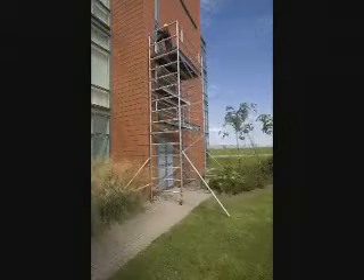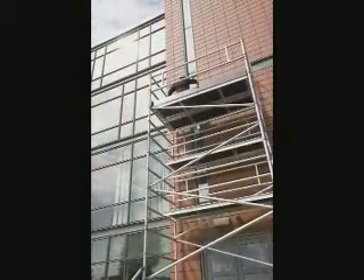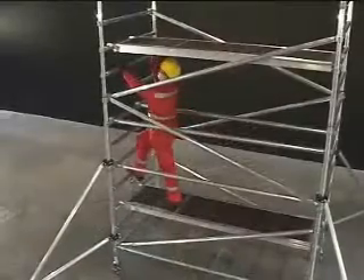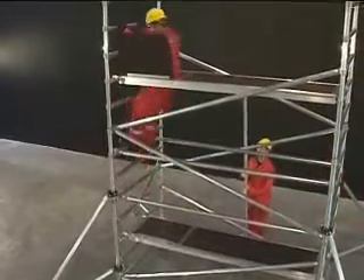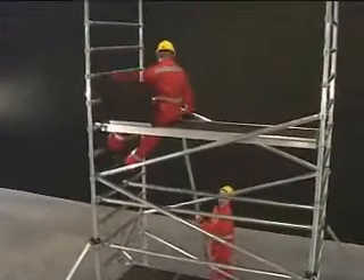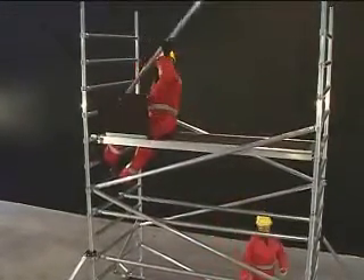The overriding principle is that the same way a completed tower provides collective fall protection, the fall prevention methods now also apply to those who are assembling or dismantling access towers. In essence, at no time during the process should an operative need to stand on an unprotected platform.